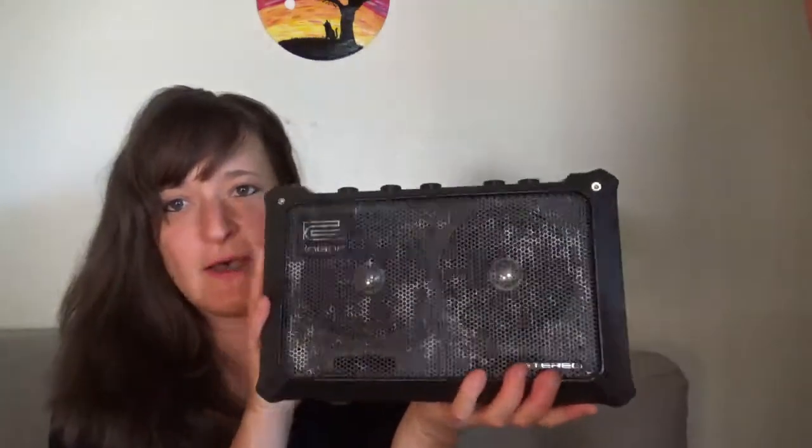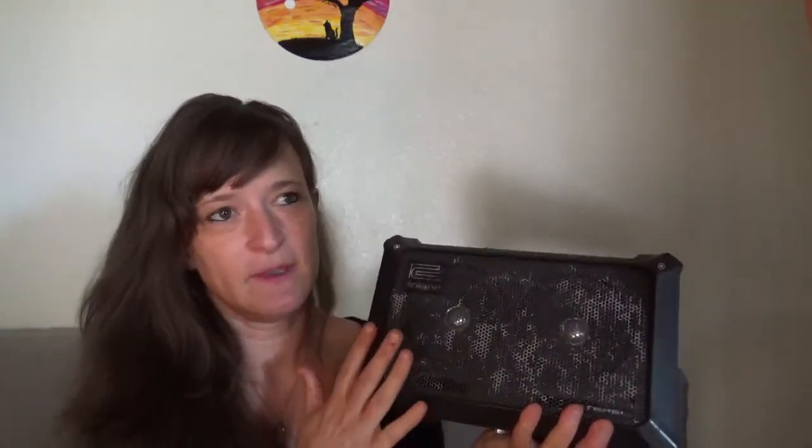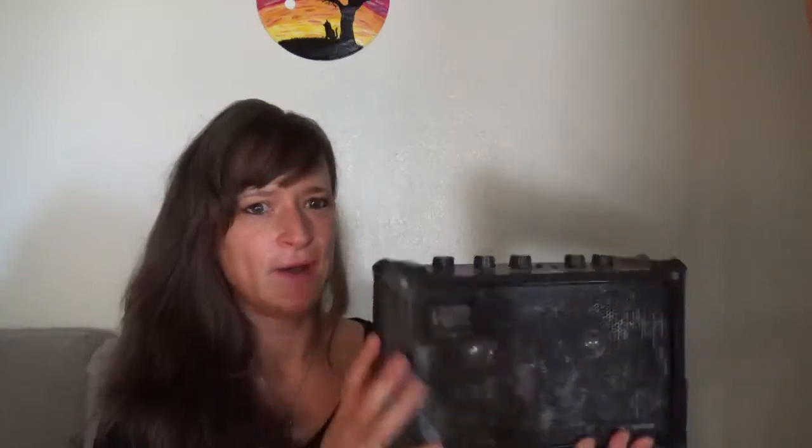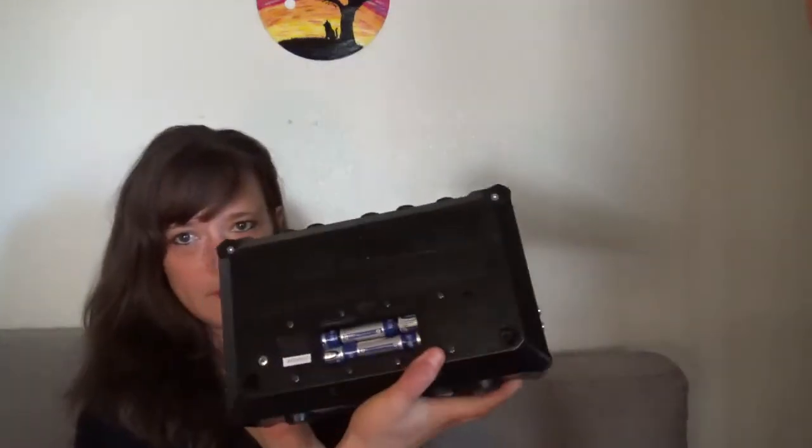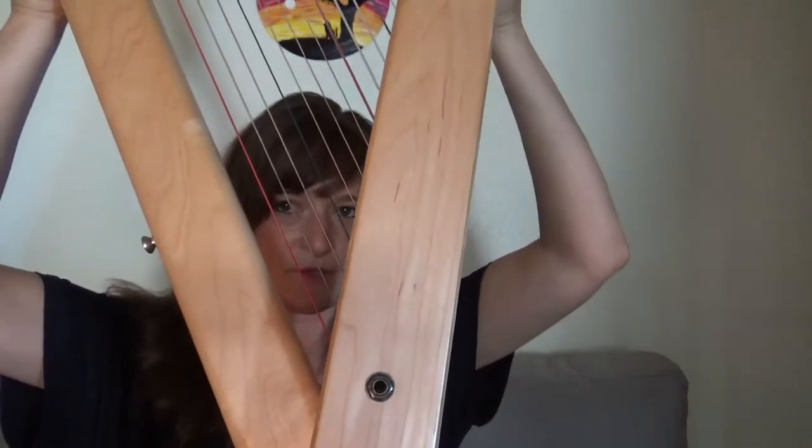So this is what I use when I go out on these gigs. They recommend a 40-watt amp if you're doing a really large gig and you want the fullest sound possible — at least 40 watts — but I use this and it's worked just fine for me in all circumstances. This is a Roland Mobile Cube. It feels like about two pounds, and this is what I take with me. So between the harp and the amp, it's still a very, very light setup. There is a place right here where you hook the harp into the amplifier.